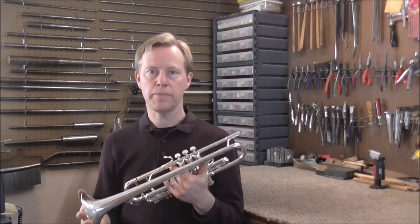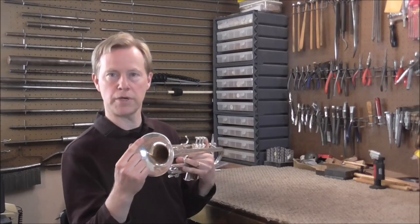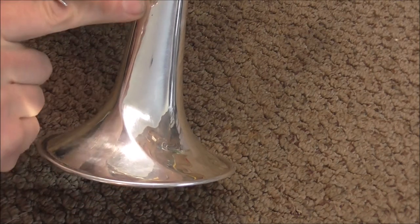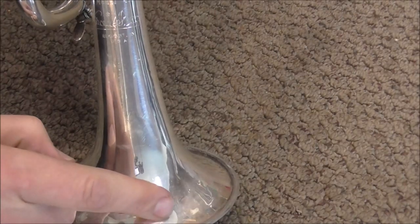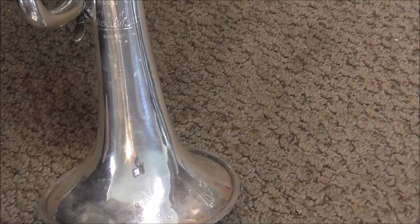Welcome to the Brass and Woodwind Shop. I have a Bach Stradivarius trumpet in my shop and it has dents in the bell rim. Here's the bell up close and you can see that there's a dent — it's curved and runs along the trumpet. If you turn the bell a little bit you can see that there's a corresponding dent; it's smaller but it's still there and it's curved in and goes up the bell too.